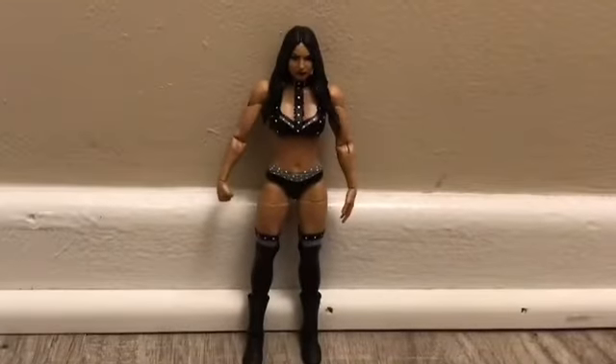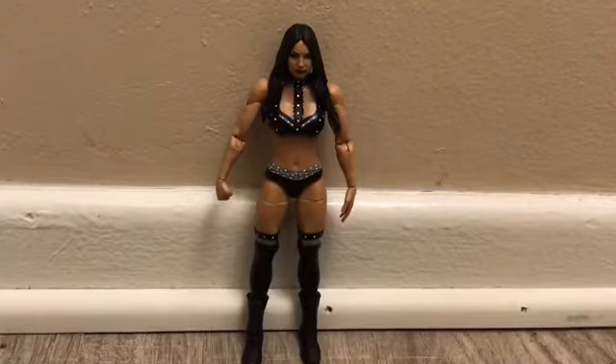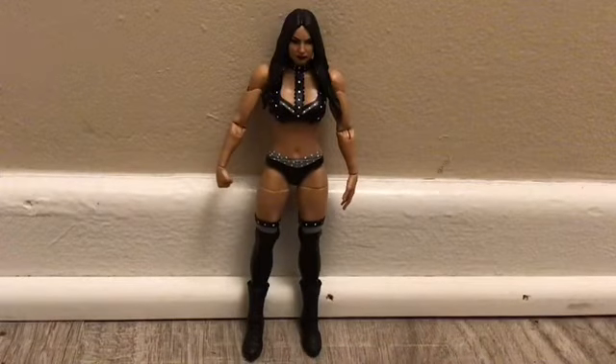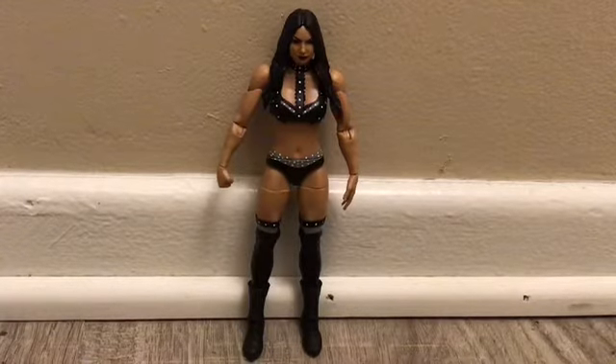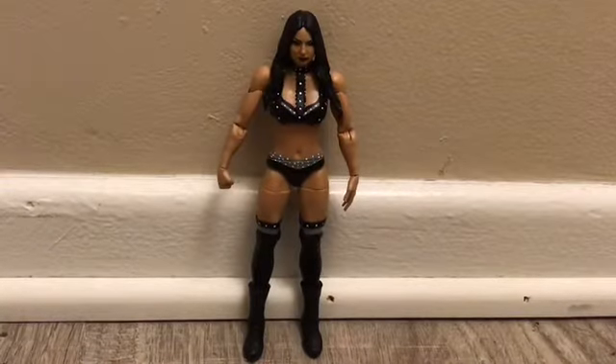Hi YouTube, this is IconicFigureFang here and today's video we got a video figure review from Divador, D-I-V-D-R-E. Here's the Instagram page, you can check him out on his Instagram page.